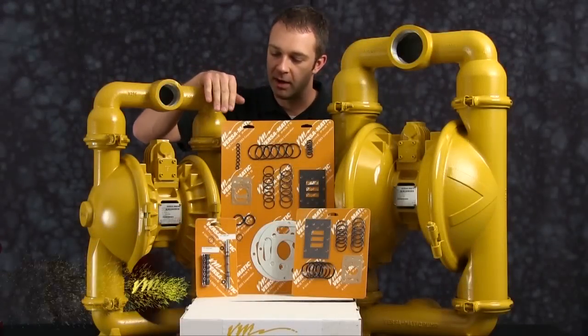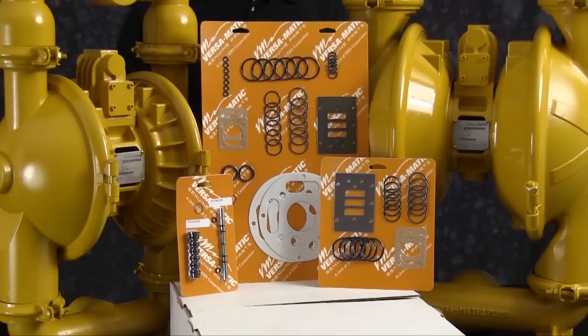Out front we have examples of a wet end kit, complete air end kit, and pilot valve kit that are all used within these pumps.